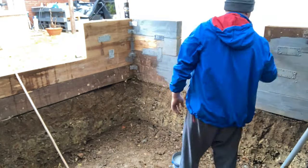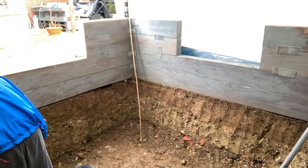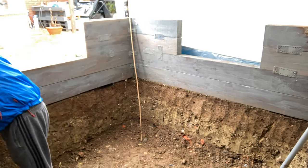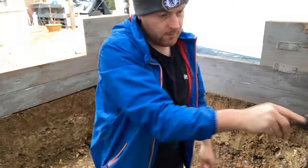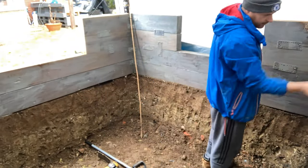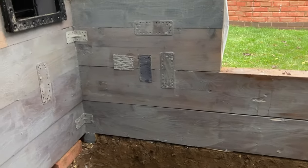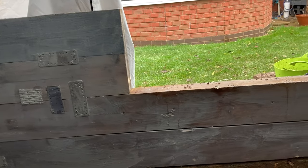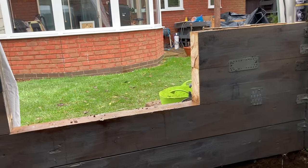I absolutely detest painting, it's so boring. There's one layer of protection coating. It's not going to do much but it's mental - I'd rather have it on than not. I've got to go and drop my son at work because it's peeing rain, I don't want him walking in that. Quick pop out and I'll be back on it.